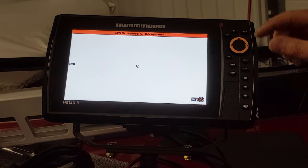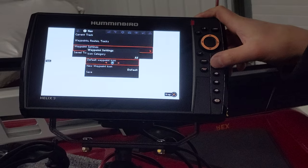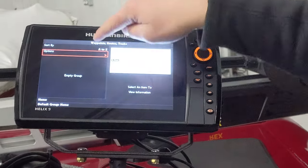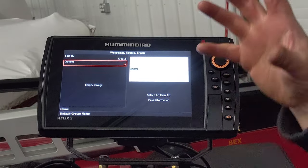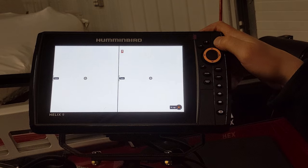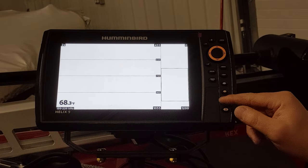You can pull up your waypoints list to see them all, and go back later when you're done fishing to name them. On the map page, you scroll to a waypoint, hit the right button, and it'll ask 'Go To' — hit that and it takes you right back to that waypoint without having to touch anything else. You can also save specific screen layouts to the shortcut buttons on the unit, so you can jump right to your favorite view like side imaging with one press.